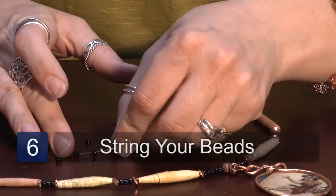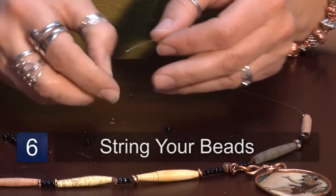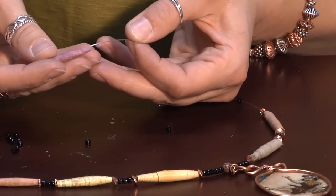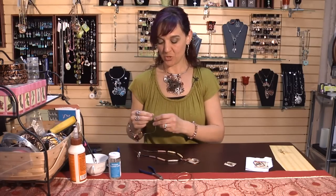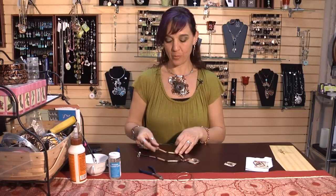Now that we've sprayed the beads with a clear sealer, the next step is to string your beads. I've chosen beads that match my pendant. For my stringing material I use a 30 pound weight fishing line and string your beads — I've mixed glass beads in with the paper beads — and then to finish it off in the back with your hook.